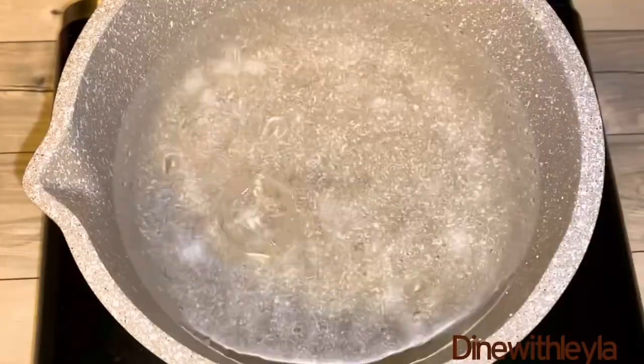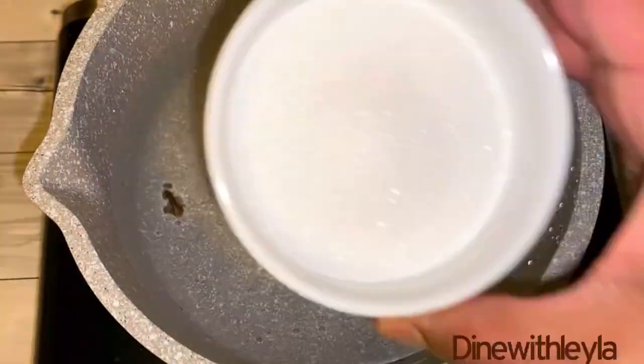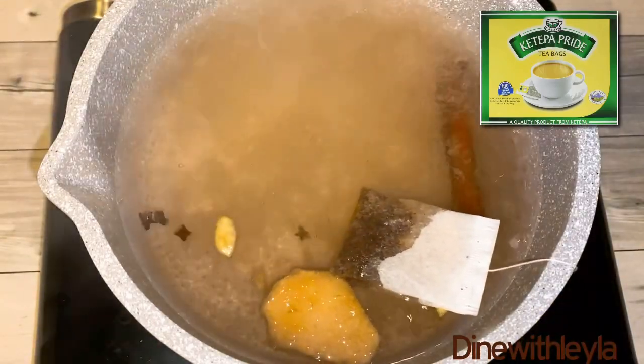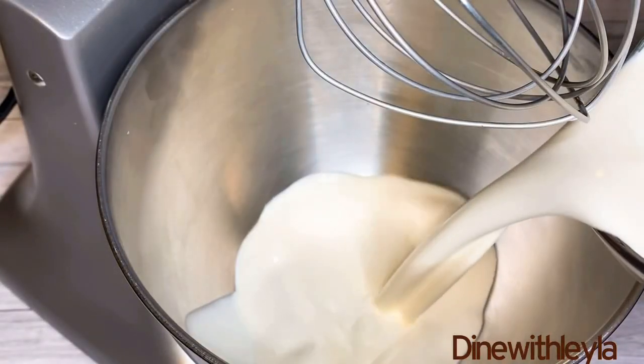So the first thing I'm going to do is take a small saucepan, add in some water, then I added in there one cinnamon stick, ginger, cardamom, and cloves. This is going to make a delicious chai. Then add in there some sugar, let it come to a boil. I'm going to add in the teabag — I posted the picture of the teabag I'm using — and I'm just going to let the teabag soak into the tea for a few minutes.